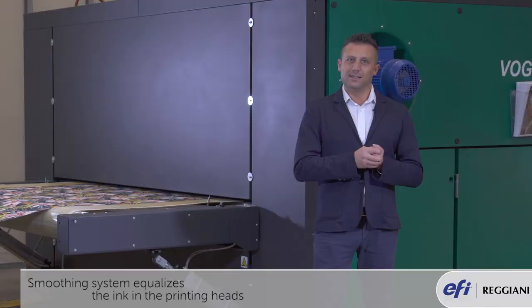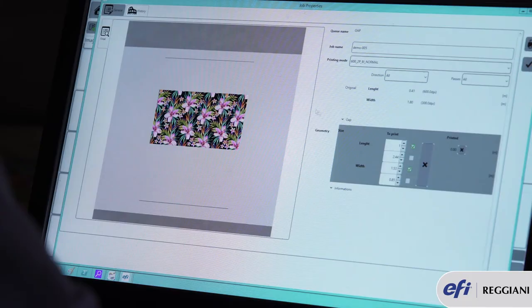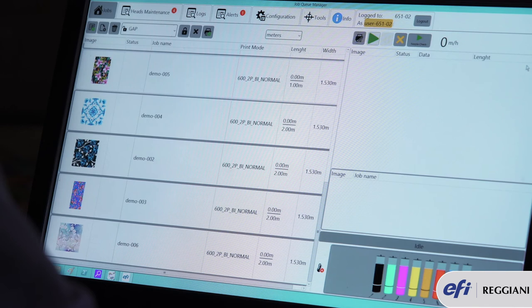This means you can print solids as well as gradients without any micro banding. The software installed in the Vogue printers lets you know in advance, right before printing, how much ink will be used and the speed at which your design will be printed.